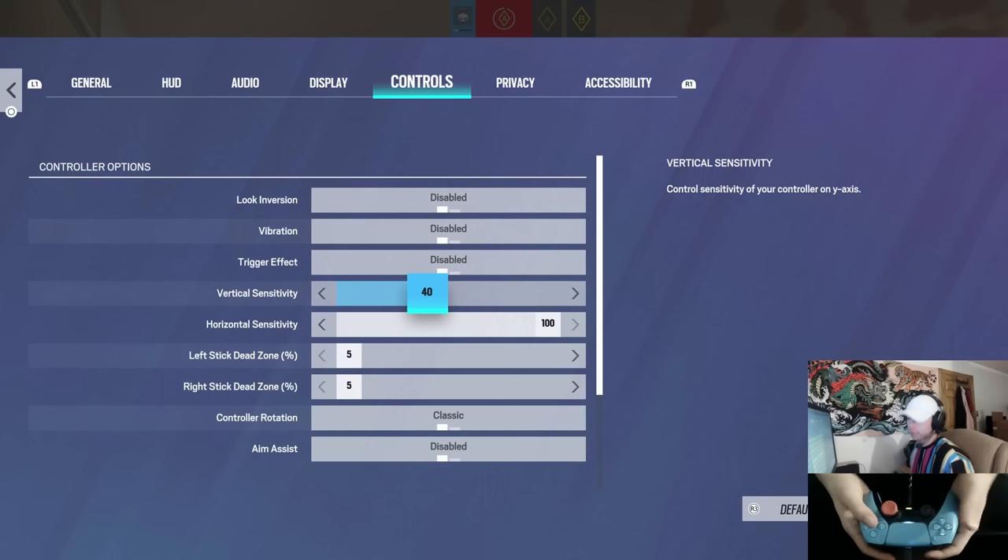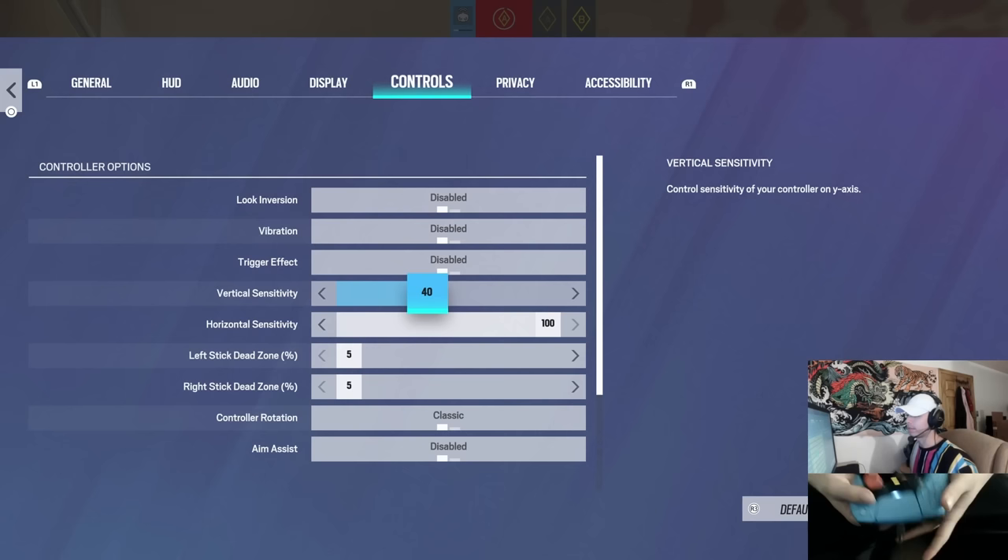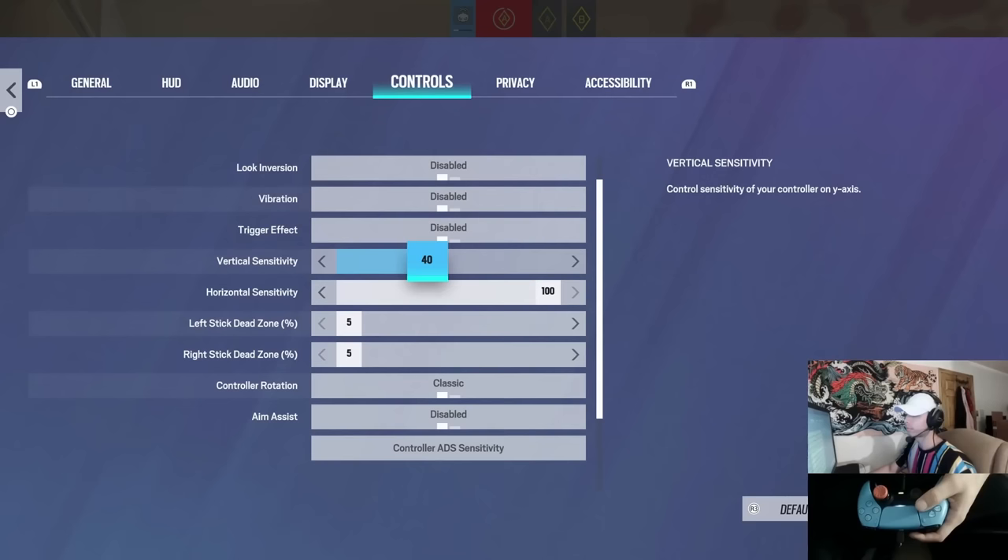First off, the most asked question on every single video — my sensitivity: 4100, 5.5. It's very helpful to have your vertical sensitivity lower than your horizontal. It just helps with the control of looking up and down on a controller, since you've only got your thumb, and it also helps with recoil control.